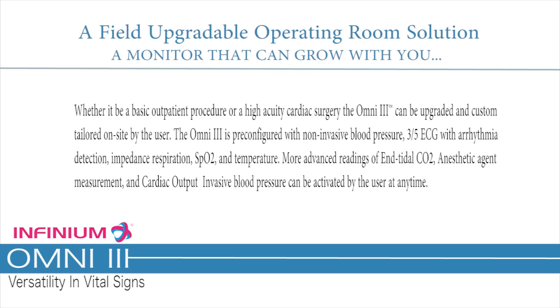A field-upgradable operating room solution — a monitor that can grow with you, whether it be a basic outpatient procedure or a high-acuity cardiac surgery. The Omni 3 can be upgraded and custom-tailored on-site by the user. It is pre-configured with non-invasive blood pressure, 3- and 5-lead ECG, arrhythmia detection, respiration, SpO2, and temperature. More advanced readings of end-tidal CO2, anesthetic agent measurement, and cardiac output invasive blood pressure can be activated by the user at any time.